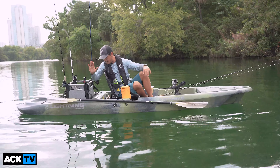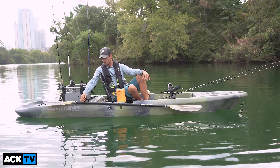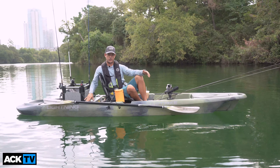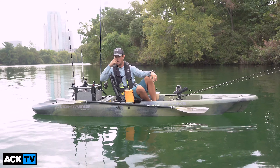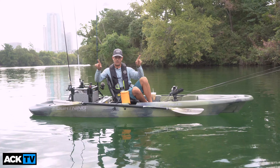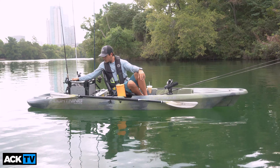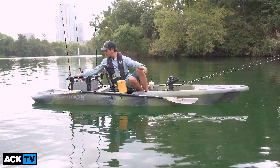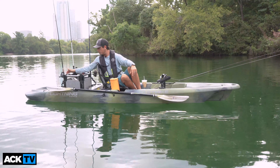Behind the seat you have two molded flush-mount rod holders. Unlike some other rod holders that stick straight back, these ones are angled pointing outward — great for trolling so you can have a better spread. For the tank well, it's big enough — in this case we have a Hobie H crate — big enough to carry a Roadie or even a Tundra 35, with ample space to have something else behind it.